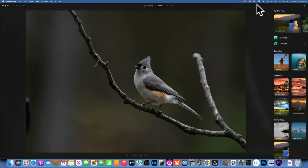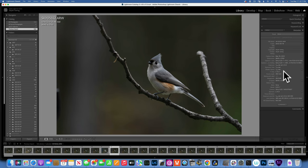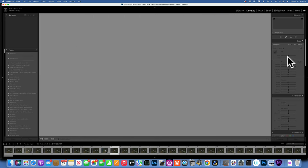Hello my friends, today we are editing this photo of a tufted titmouse I took in my backyard. In Lightroom I can see I shot this at 1/320 of a second, f/6.3, with my A1 and 200-600mm lens at 493mm and ISO 200. This is my raw image with zero edits — straight from the camera.